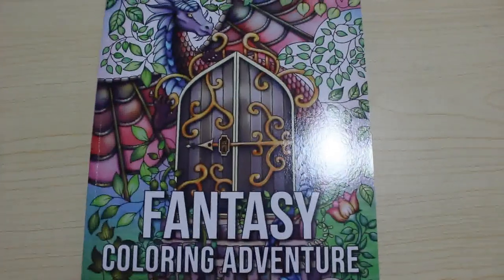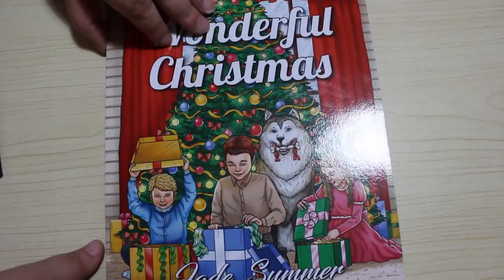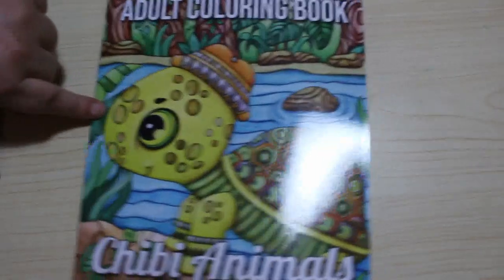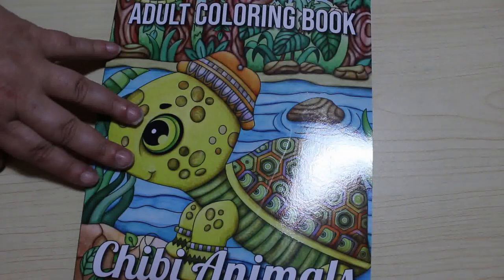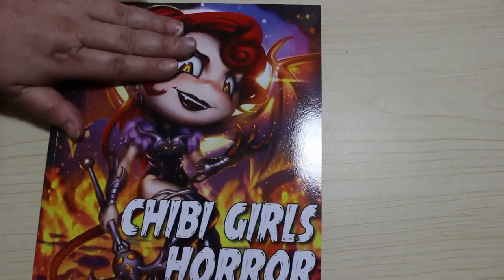Fantasy Colouring Adventure is next — I will count them all up at the end and tell you how many there are. Then I've got Wonderful Christmas. As you can see I've got a page picked out in this but never got round to colouring it last Christmas, so I will definitely be colouring it this Christmas. I love my Christmas colouring books. On to the last few I haven't coloured in: Chibi Animals — I got this one quite recently because I just thought I want some cute animals.